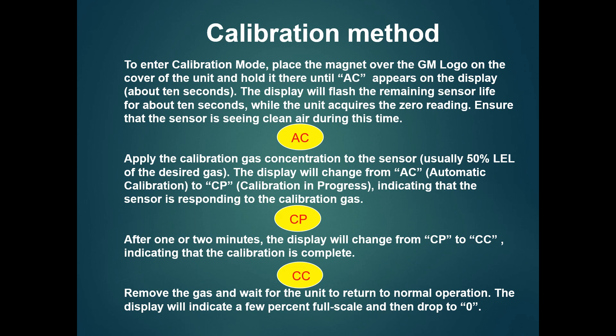You can release the calibration gas. When you release the calibration gas, you can see the calibration progress on the display. The calibration progress takes within 2 minutes. When calibration is complete, you will see 'CC' on the screen, indicating calibration is completed.